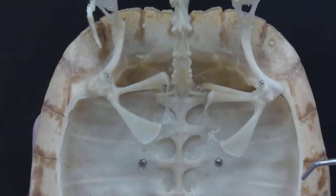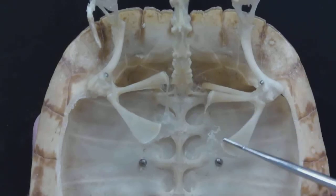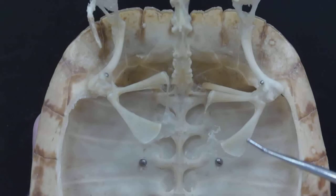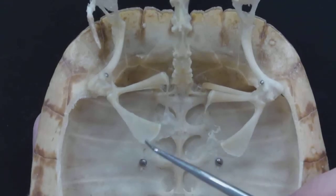What we have going on here is the coracoid. It's kind of a flattened bone. This is the coracoid on the other arm.